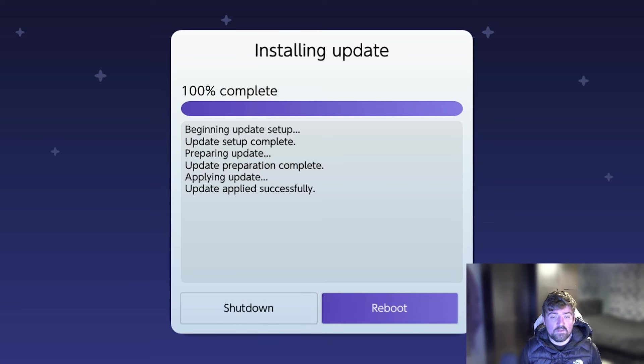Once it's completed, you'll have two options at the bottom: Shut Down and Reboot. Personally, I like to press Shutdown and manually restart the Switch. I'm going to go ahead and press the Shutdown button and then boot back into custom firmware via Hekate to see if the update has been applied successfully.